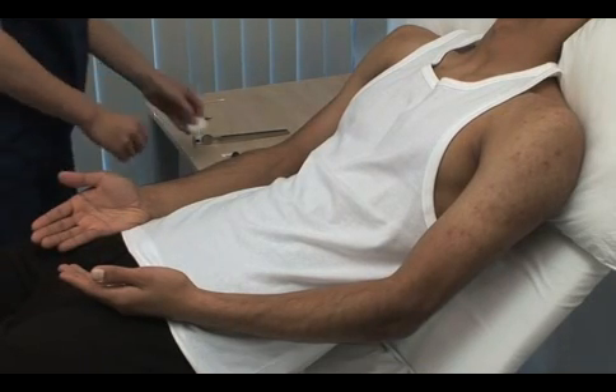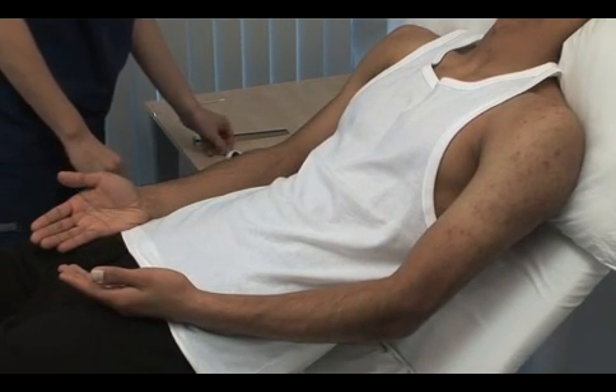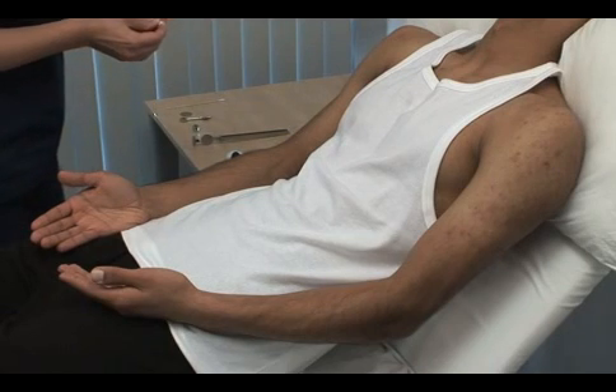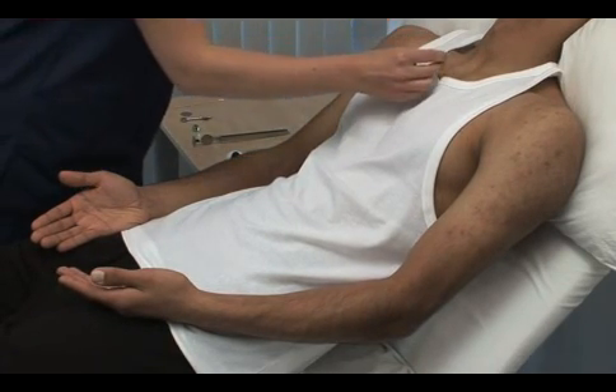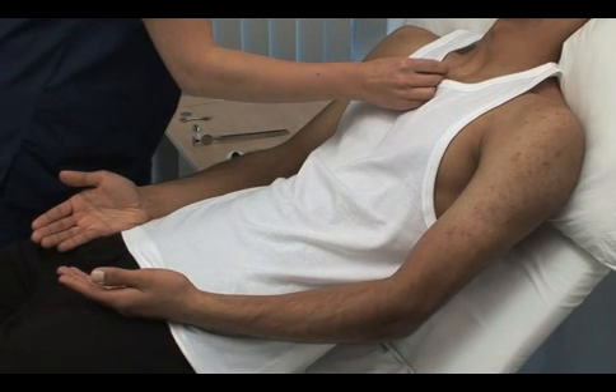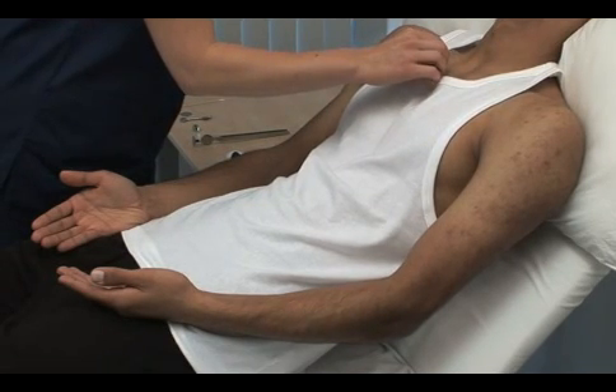Use a fresh neurological pin, not a hypodermic needle, to test pain sensation. I'm now going to gently touch you with a pin. Do you feel this is sharp? Yes. And this is dull? Yes.